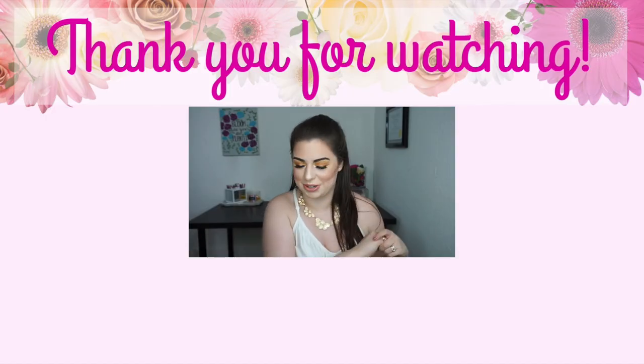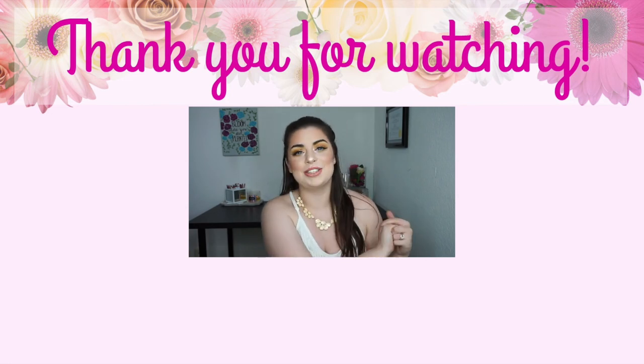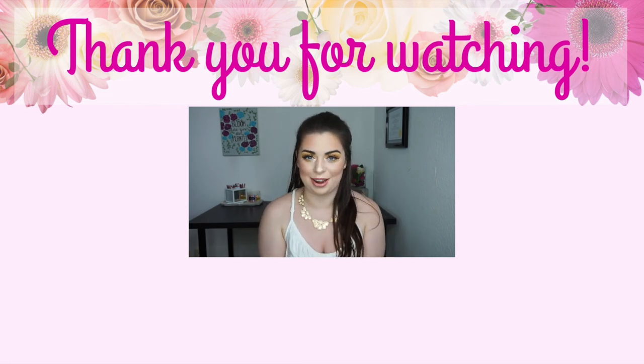My neighbor is talking about how loud my dog is — maybe you shouldn't be so loud on the stairwell, I can hear you. Alright, so that concludes this video. I really hope you guys enjoyed it. If you did, please give it a thumbs up, make sure you're subscribed so you don't miss any future videos, and I will see you guys next time.